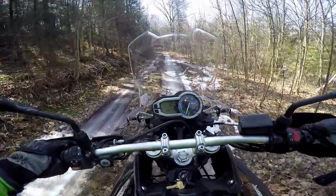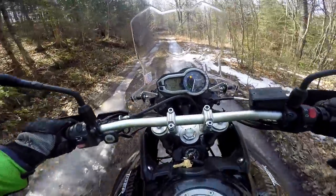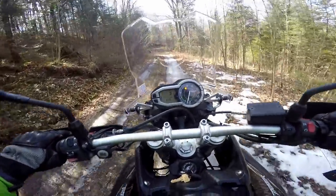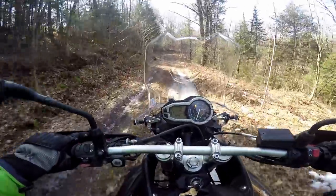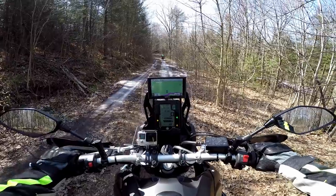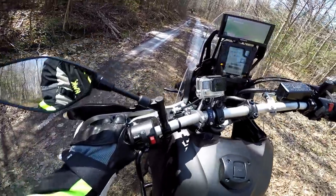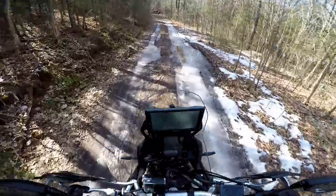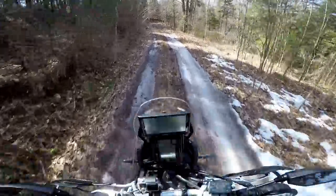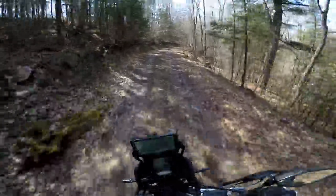Oh yeah, look at that — this is like ice. Yeah, that's worse than snow. Well, this sucks. Hopefully it won't be much of it. Didn't see that coming. There was a little bit on the side of the trail on the way in; I thought we were gonna be okay. I thought we got our snowy ride in for the year. Snow actually isn't that bad — it's ice that's the problem.